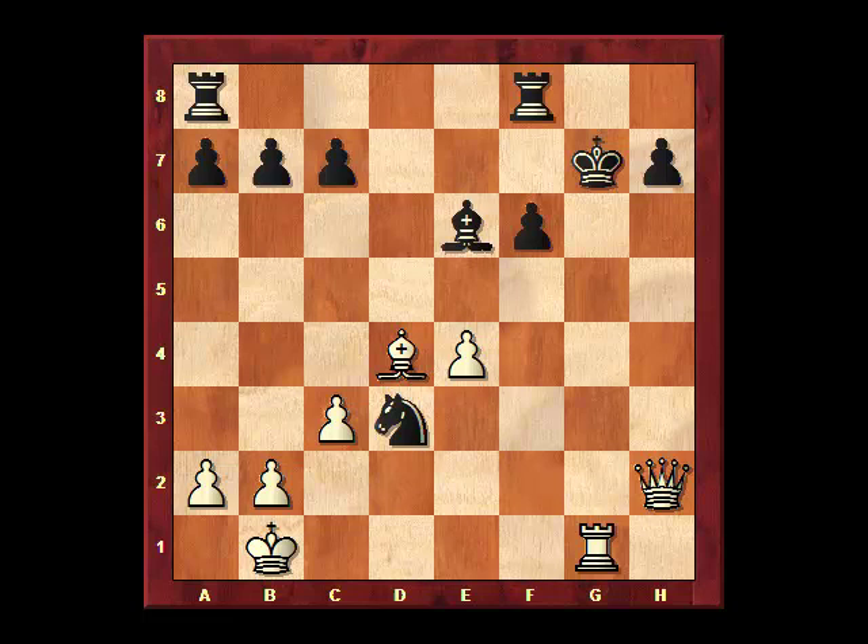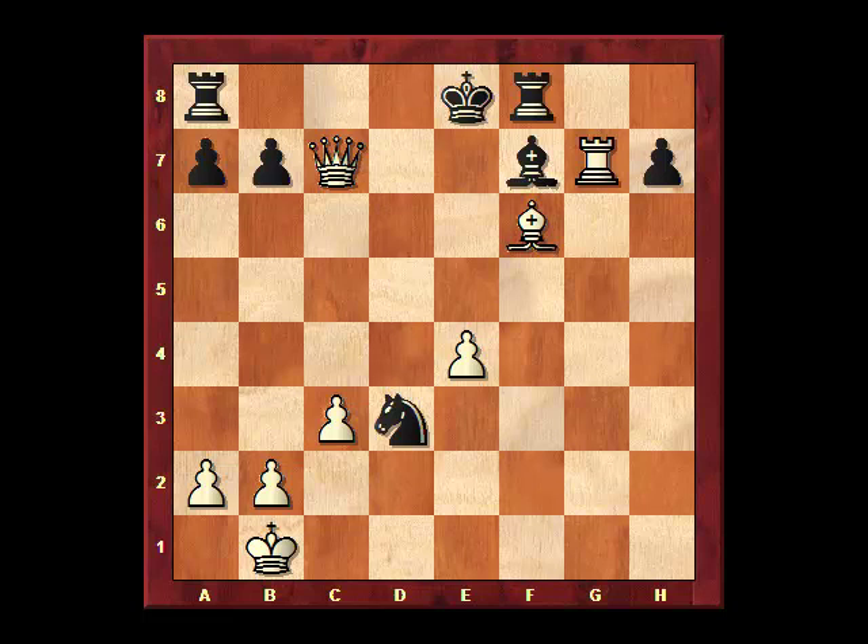The hunt begins with a check on the g-file. The king tries to run away, and the queen captures a pawn with check — but not the pawn at h7 as you might think, but the pawn at c7. The king, in any case, has to go to e8, but now with rook g7, white threatens checkmate at e7. If the bishop blocks, then white's bishop goes to f6, eating a pawn and supporting the checkmate at e7.